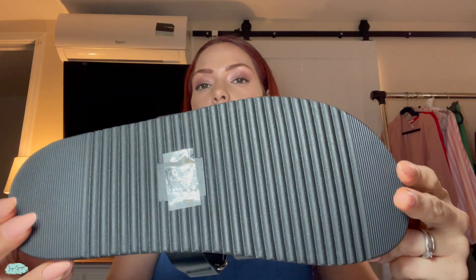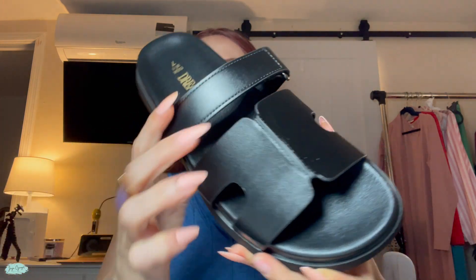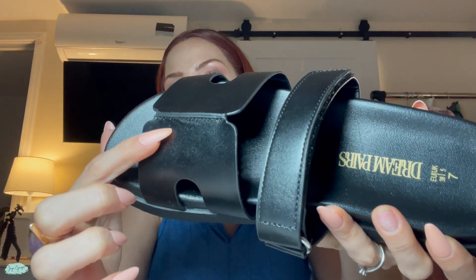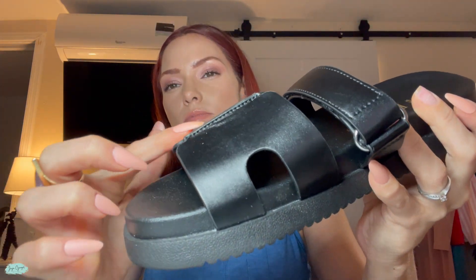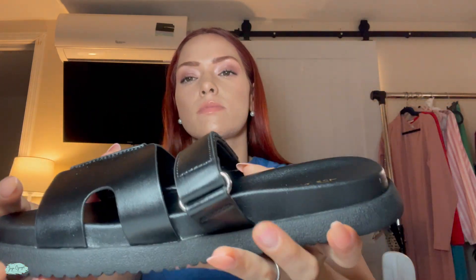These are going to be perfect for walking. You can take these to the beach. They're very lightweight as well, and another nice feature on these is actually the ability to adjust them.